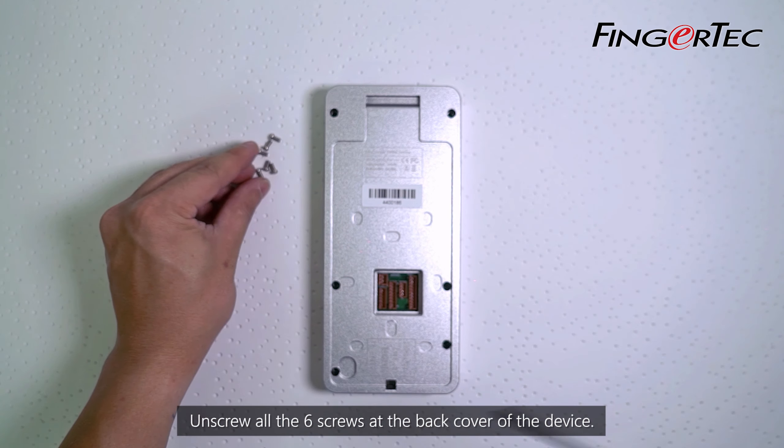Put on the back cover, adjusting the connectors to avoid blocking the power pin. Secure the back cover by tightening all six screws.